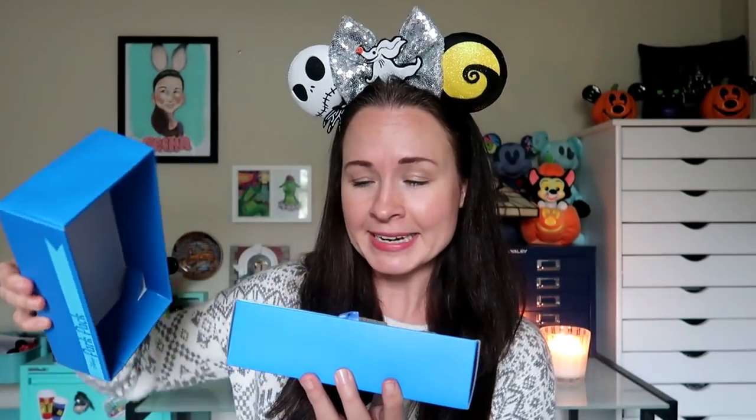The ParkPak comes in a little protective sleeve and then you slide it out to see the fancy ParkPak box inside. I've seen a couple of hints and spoilers online about what the movie theme is for this month, but I actually haven't seen any of the pins up close — maybe caught a glimpse of one on Instagram. If it's the movie I think it is, I'm pretty excited because it's one of my all-time favorites.